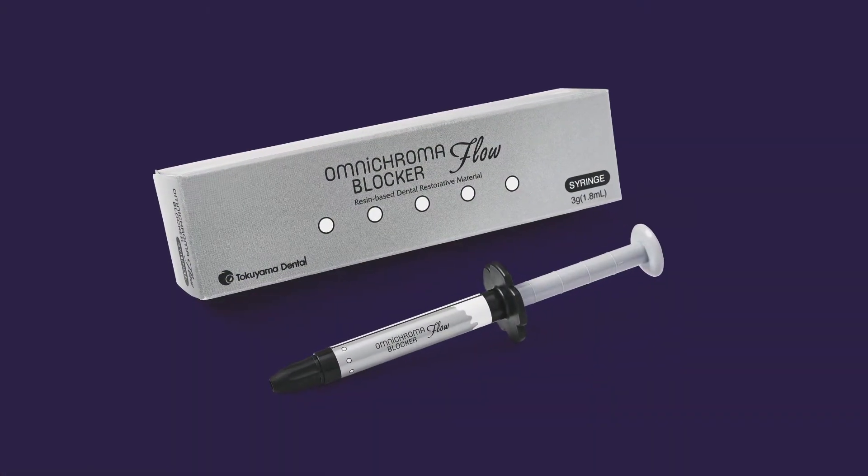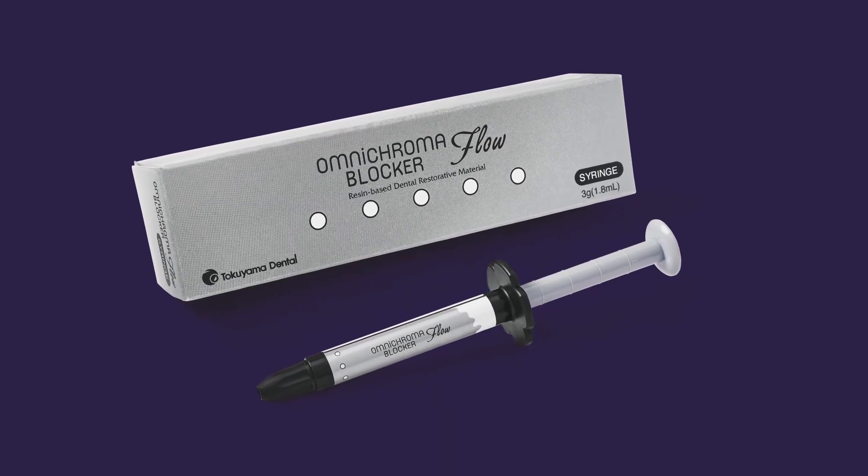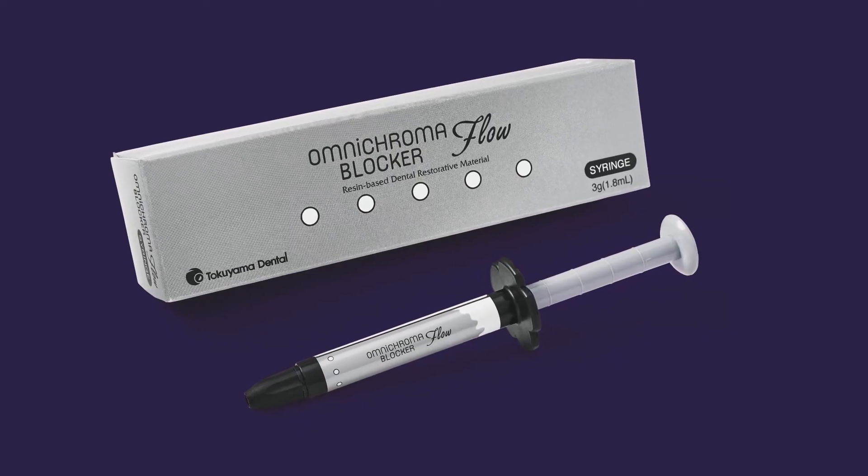It's also available as what's called the blocker, which comes in also a flowable or a more condensable form. That's meant to block out darkness that might be visible through a tooth from the rear of the mouth for anterior applications like class 4s.